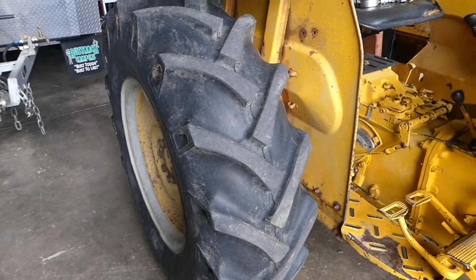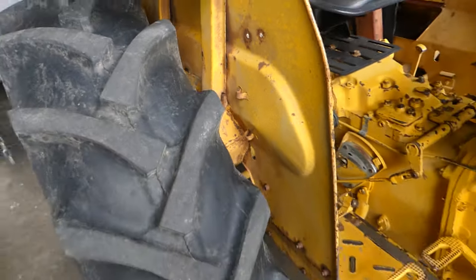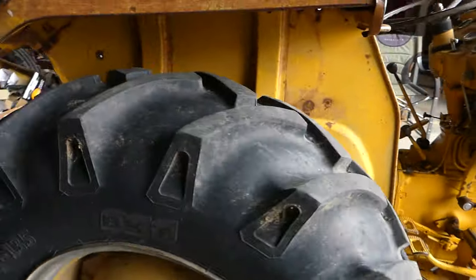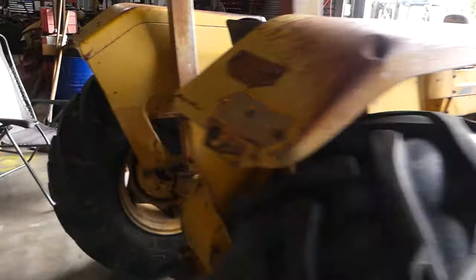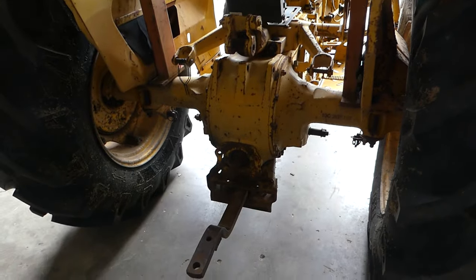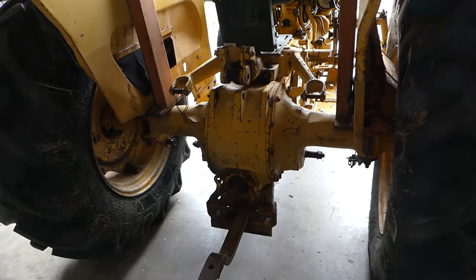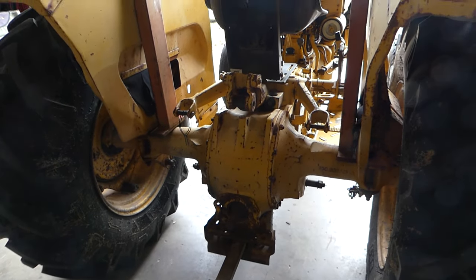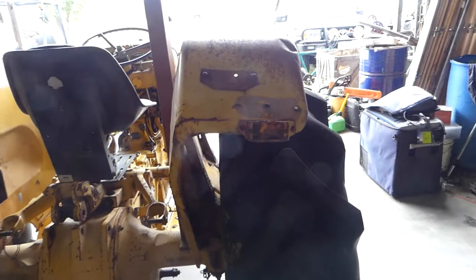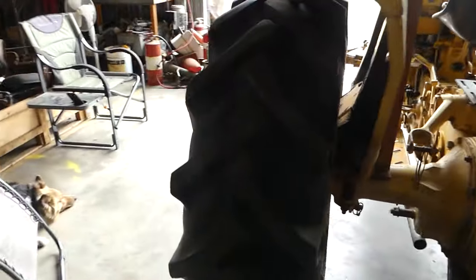The back tyre rubber is good, though there is a bit of rust in the guards down in between. Around the back the linkage arms are off — it's had a drawbar and all it ever did was tow fruit picking trailers, so that's why it's got no linkage arms on it. A little bit rough but okay — the tyres are good.